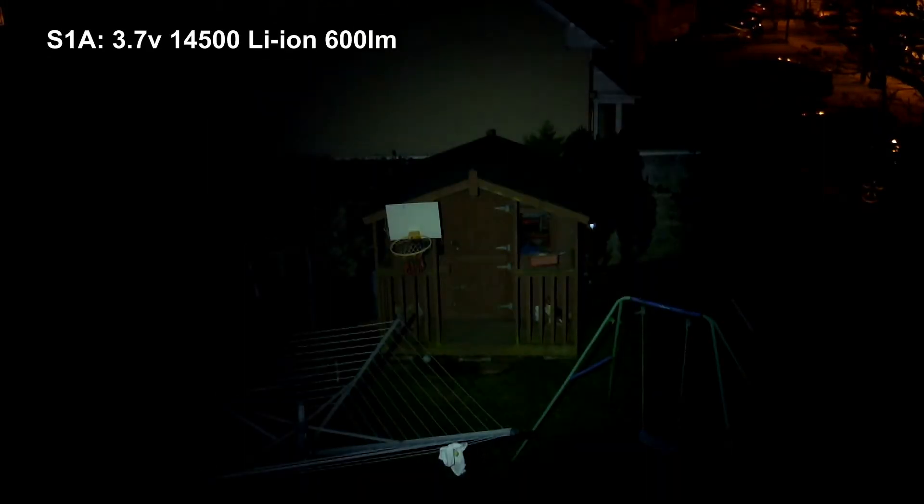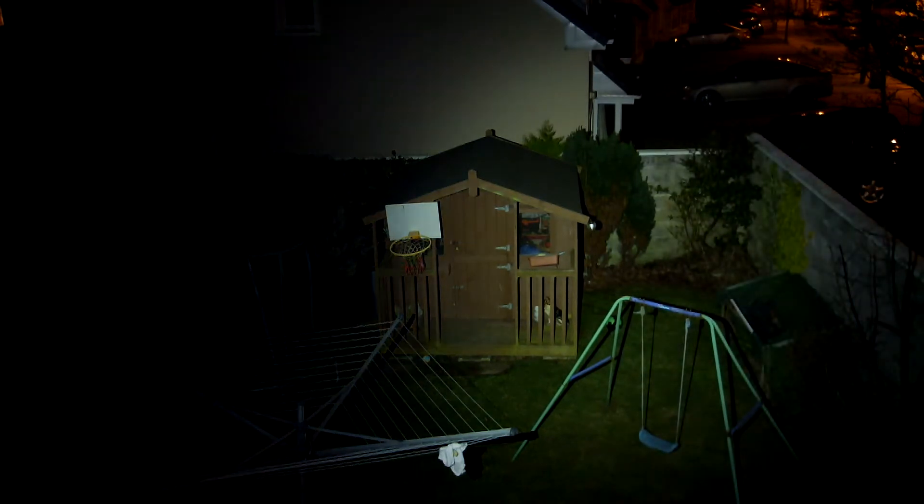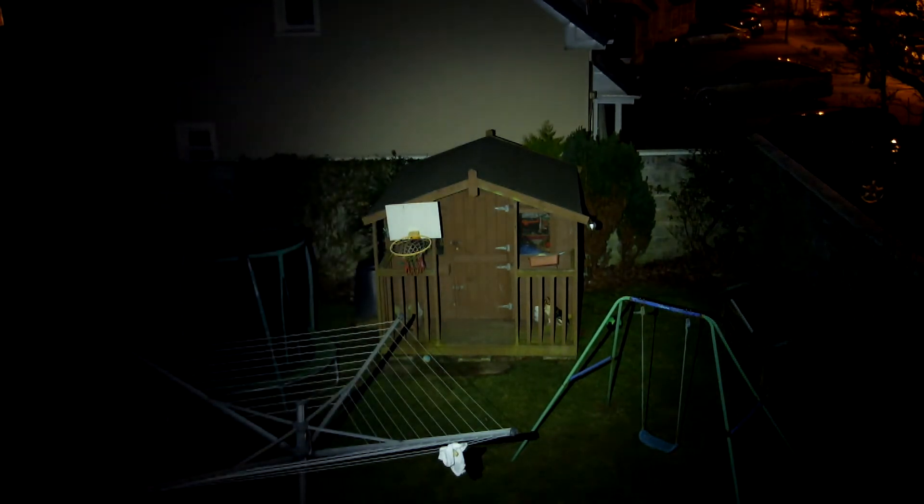Going through a power test with the nickel metal hydride cells at a range of about 90 to 100 feet — you can see even with the single AA cell it's quite a good power output. I'm now putting the 14500 lithium cell in, and the power outputs are identical except you have access to the turbo mode. As you can see, up to 600 lumens — that's quite a substantial jump.